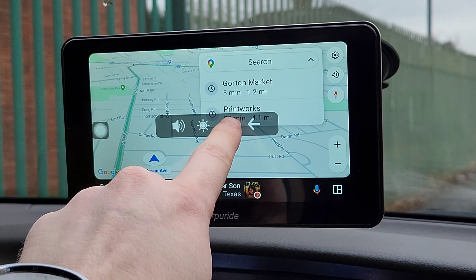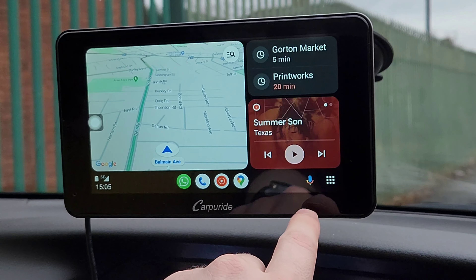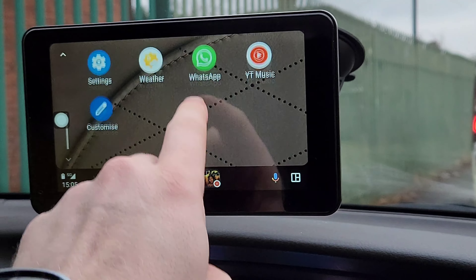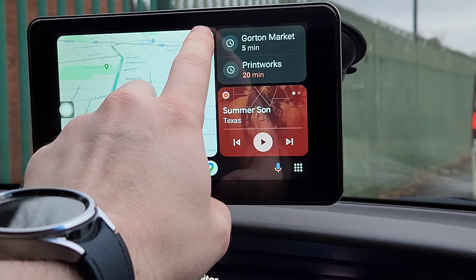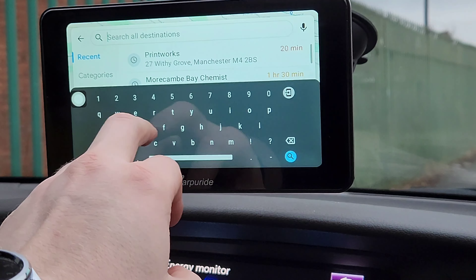For Android Auto, make sure you're connected to Bluetooth and the unit's Wi-Fi hotspot — it's all explained in the manual. Audio separation means if you want, you can have the unit silent and share the audio to your car's Bluetooth system, which is how I've got it set up in my car.